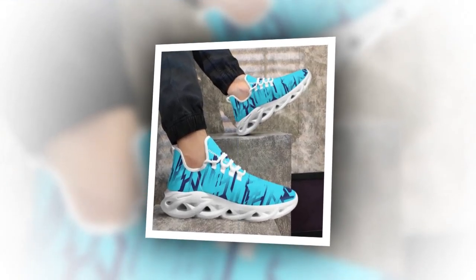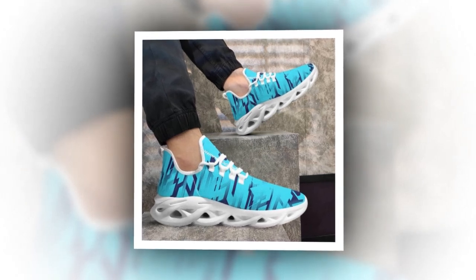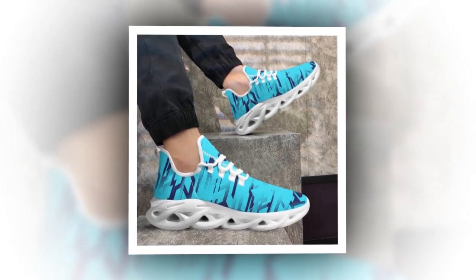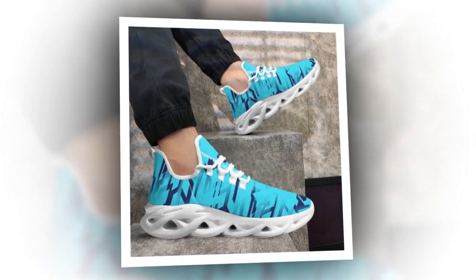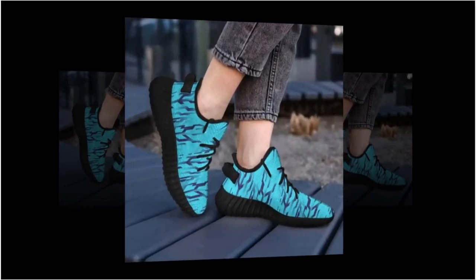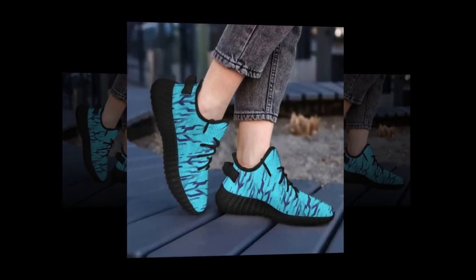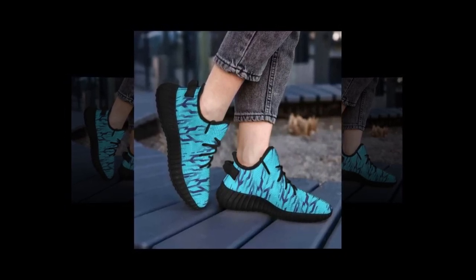Now let's talk about value for money. Sneakers can easily become a costly investment, especially when you're looking for something stylish and durable, but with these shoes you don't have to break the bank. They offer an excellent balance of quality and affordability, making them a smart choice for anyone on a budget. Considering the design, comfort, durability, and style you're getting, these sneakers are a great deal. It's rare to find shoes that check all the boxes without costing a fortune, and these definitely deliver on that front.